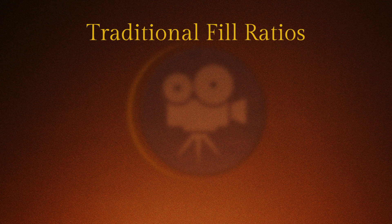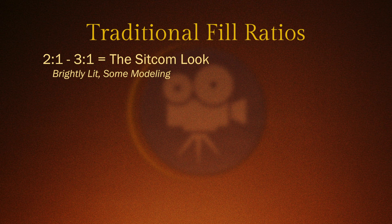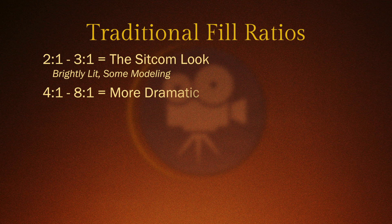Before we get started, I want to go over fill ratios in case you're not familiar with them. A two-to-one to three-to-one is pretty typical for what you'll see on sitcoms — it's pretty brightly lit with a little bit of modeling but not completely flat. From four-to-one to eight-to-one, it's a lot more moody and cinematic or dramatic looking. That's typically where I like to live with my key-to-fill ratios, somewhere a bit more on the moody side that tends to model the face a little bit more.